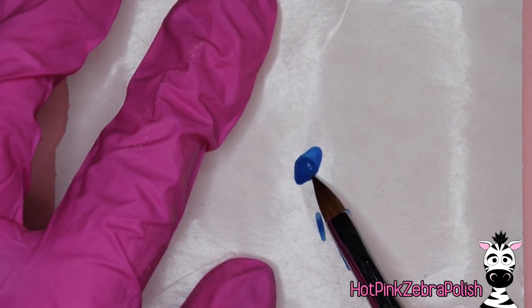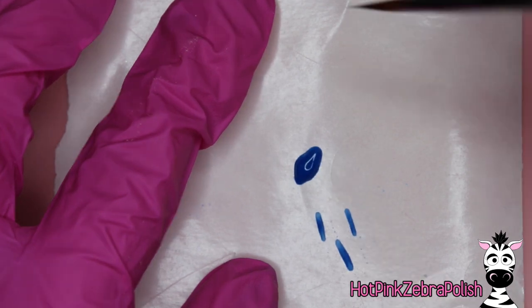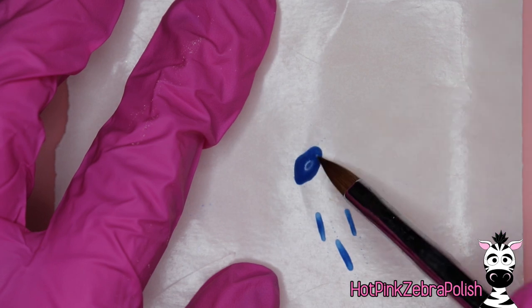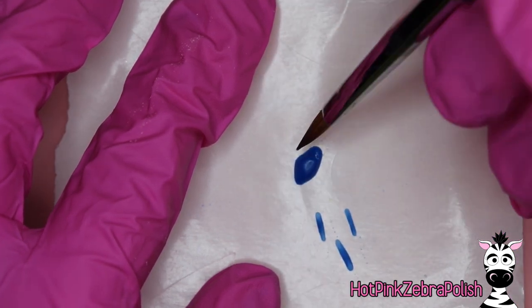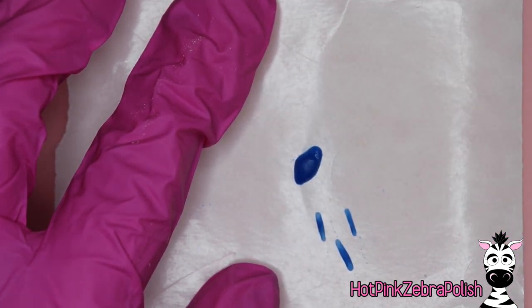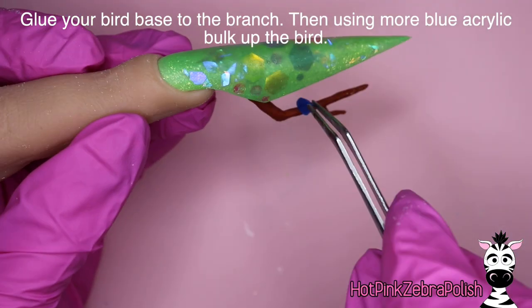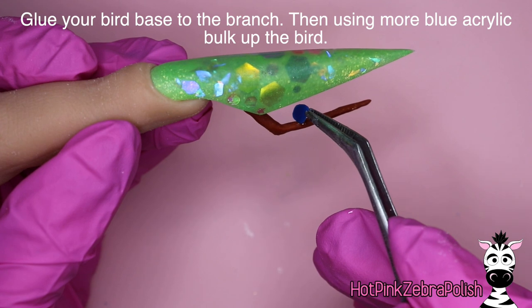I added a little bit more blue acrylic to my bird base because it was so thin it would be very fragile, and I didn't want it to break while gluing it on. Might as well add another layer now as I would have to do it at some point anyway. After that layer is done, glue the little bird to the branch and find wherever you think it looks best to have him sitting.